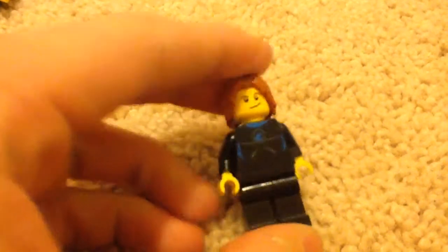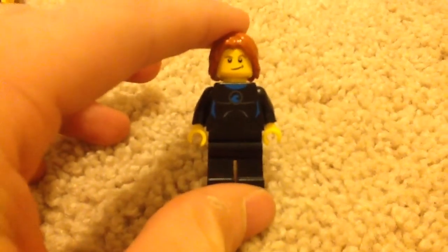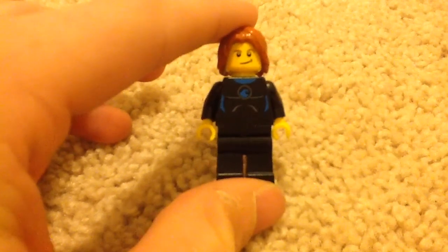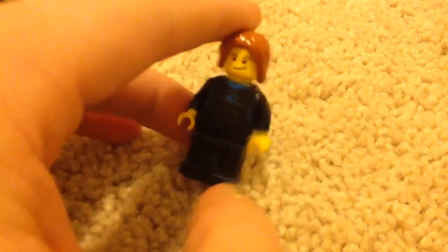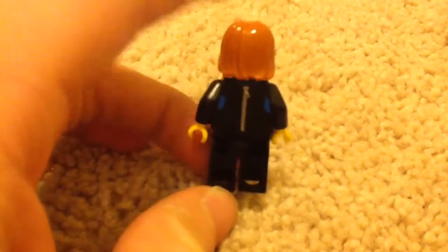The next minifigure — hopefully you can see this guys — is a surfer. Sorry if it's a little bit blurry. So right here from the front, and then the back printing. No double-sided face. As I said, it usually does not have double-sided faces.